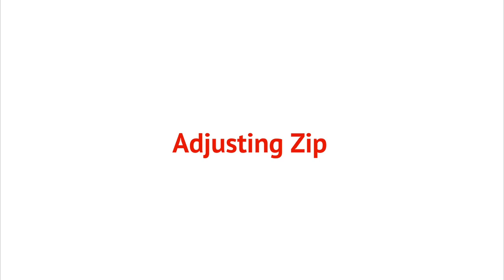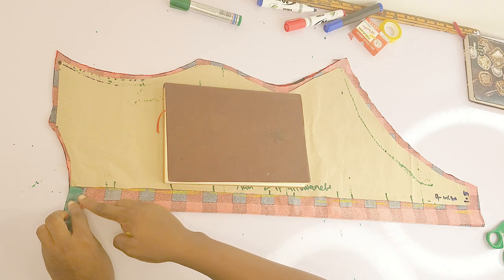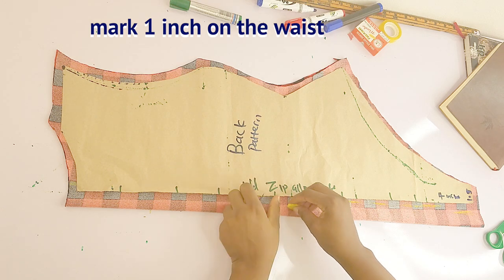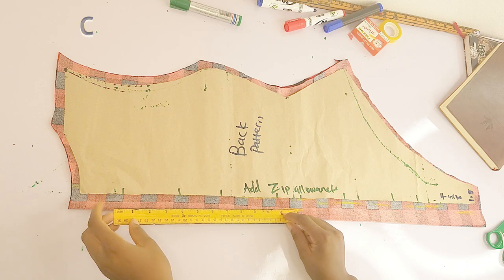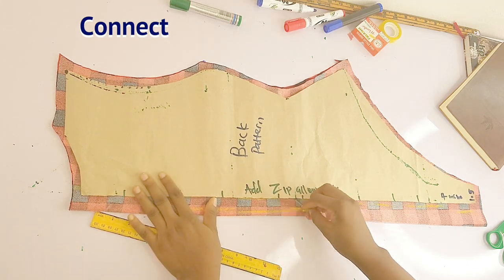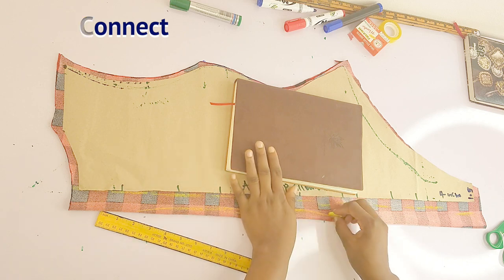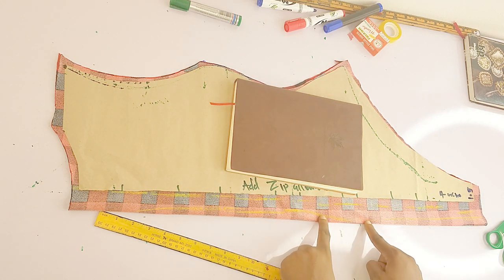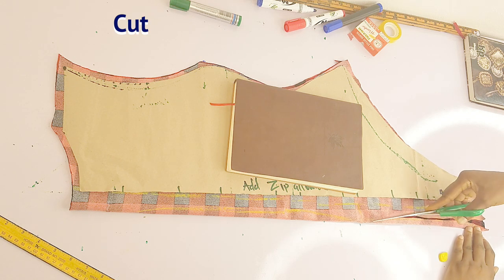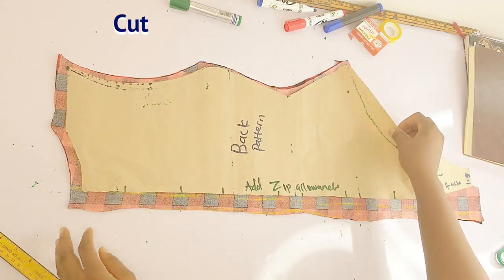Moving on to adjusting the zip: if you're adding a zip to your bodysuit, on the neckline leave your 1.5 inch allowance, then go down to the waist and mark one inch of zip allowance. I'm connecting my one inch to my 1.5 at the neckline. Then I locate the hip and mark 1.5 inches — I'm using my freehand because I know where the hip is. I cut out the unnecessary parts I'm not using, and this is my back piece. Your back piece should be split into two if you're using a zip.